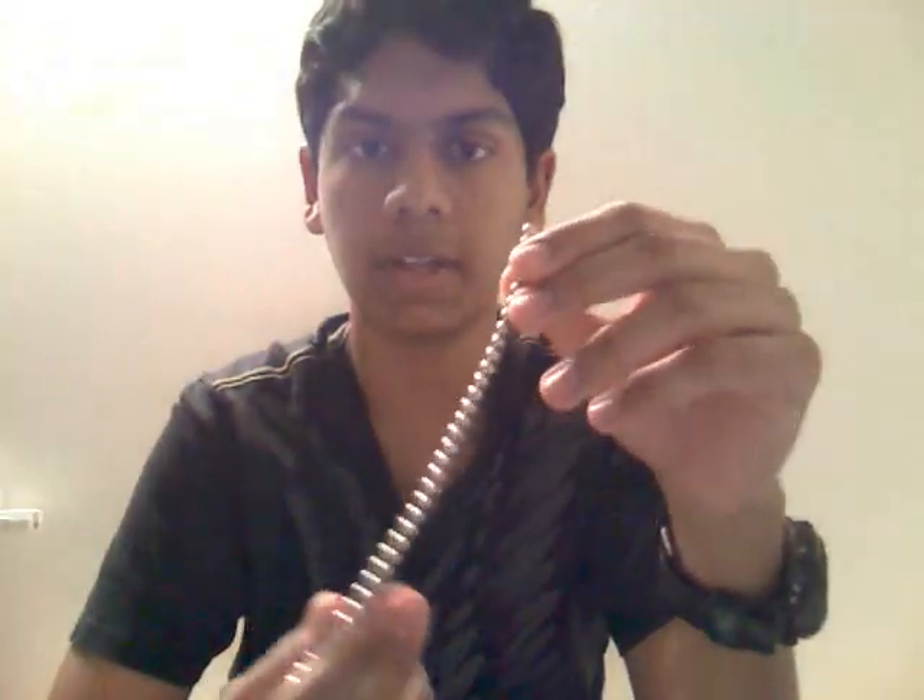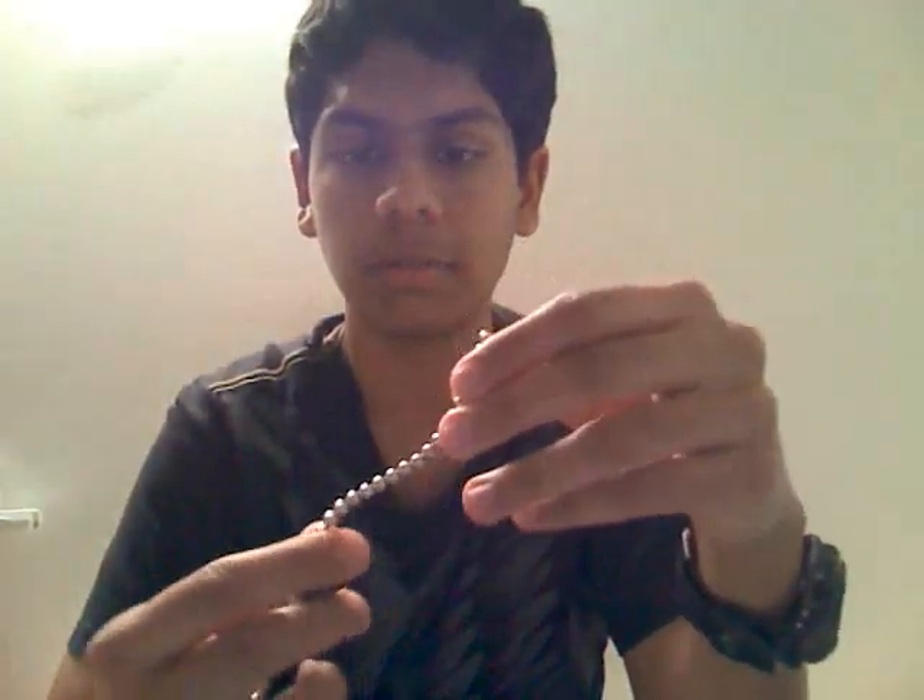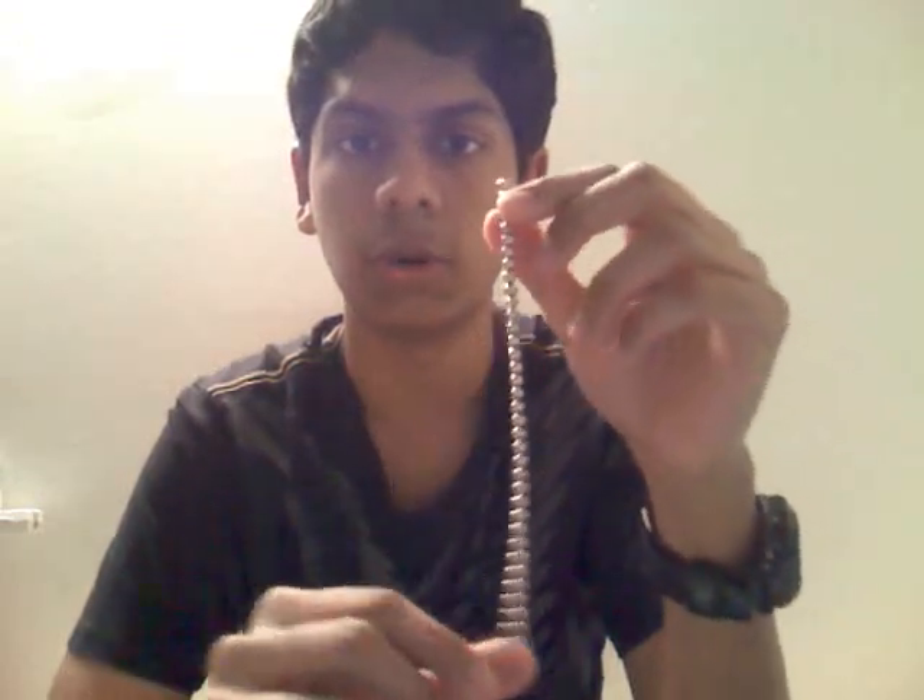Hello, this is a basic tutorial of what a NeoCube is and how the magnets are and basic things you need to know to form awesome looking NeoCube shapes. A NeoCube has 216 of these magnets.